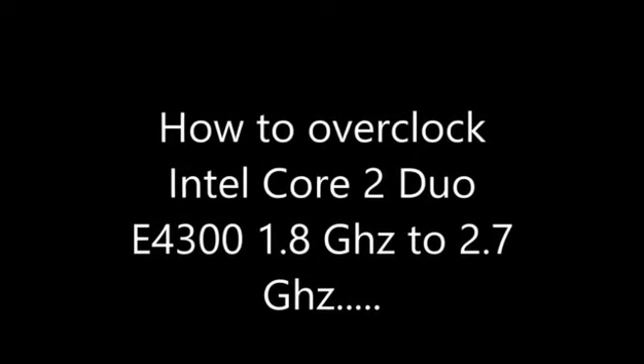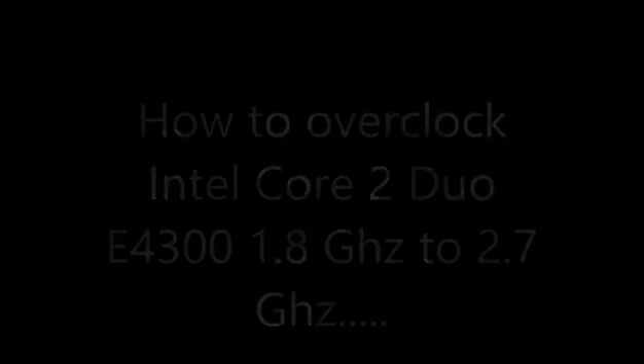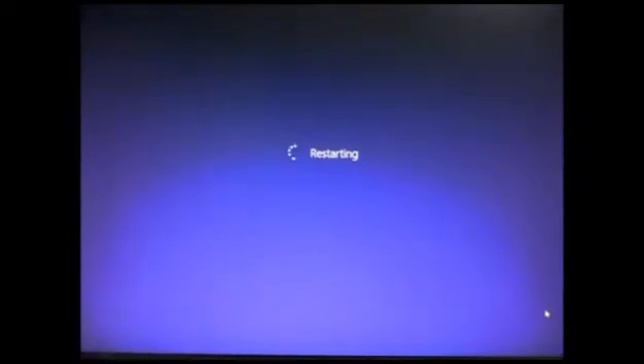Today I will show you how to overclock the Intel Core 2 Duo E4300. First, restart your computer and keep pressing the Delete button until the BIOS screen shows up. Just remember that not every motherboard supports this option.